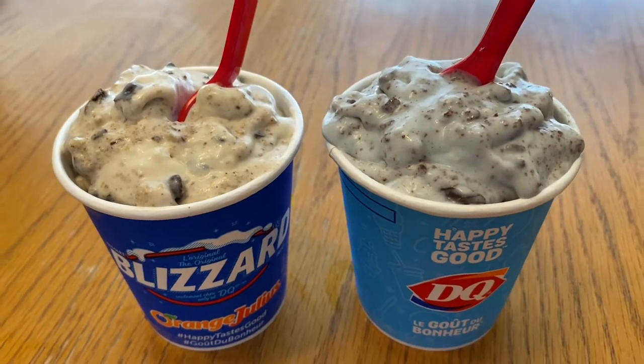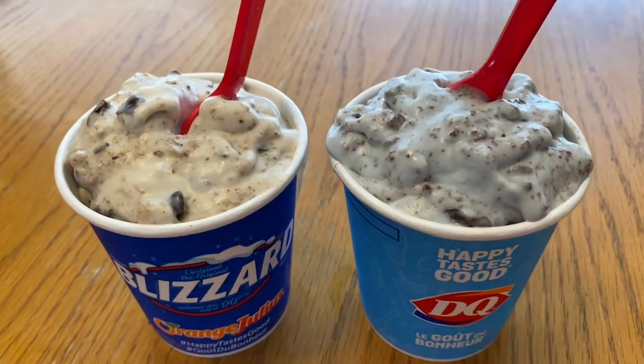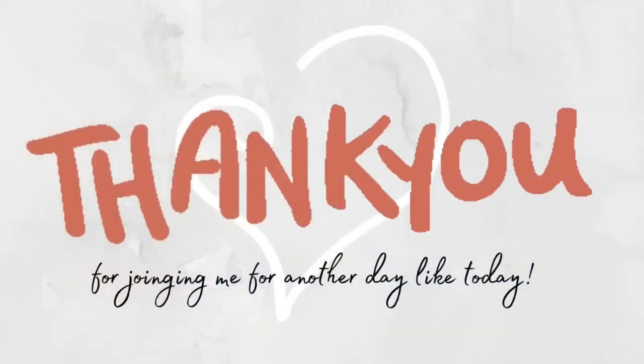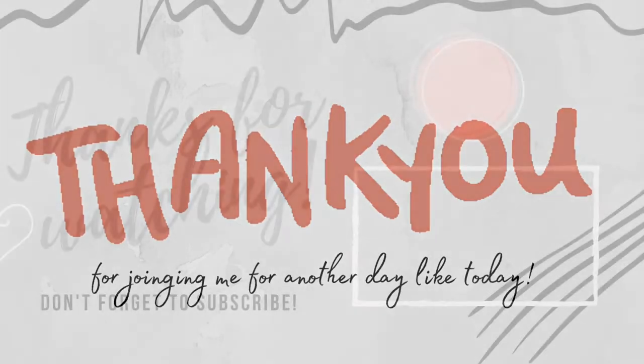Thank you so much for joining me for another DIY like today. We'll see you again soon. Don't forget to subscribe. Bye-bye!